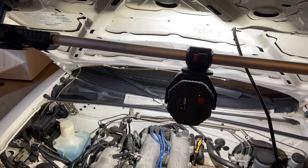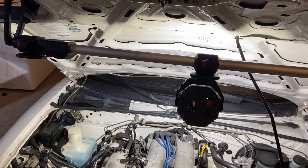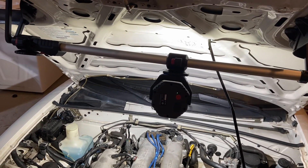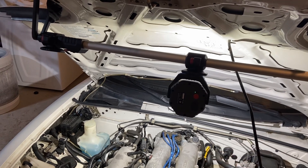I highly recommend it. Harbor Freight's always kind of a crapshoot, but I think this one's a winner. We'll see how long the light holds up. Icon has a pretty good warranty. And even if the light craps out, I have other lights.